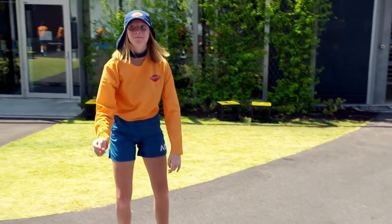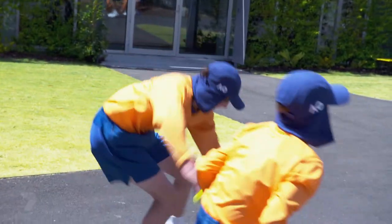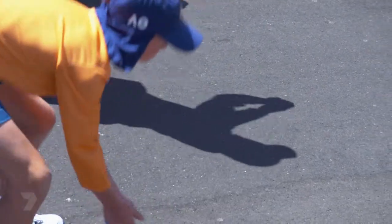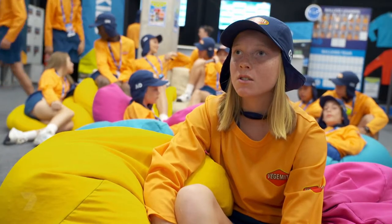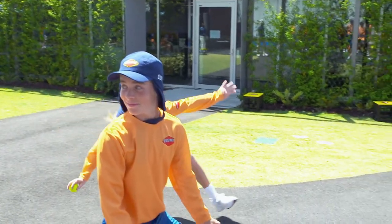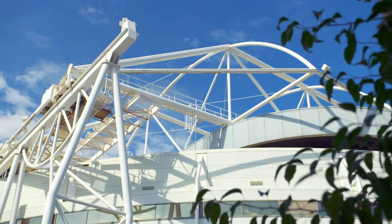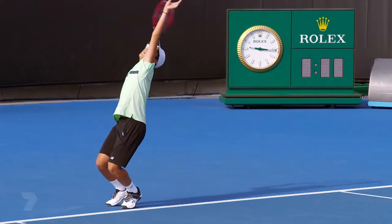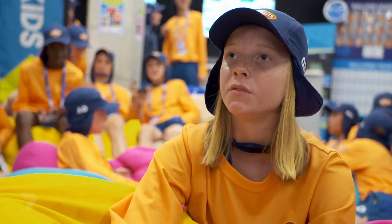I'm Sophie and I'm a ball kid at the 2019 Australian Open — I'm 12 years old. I went through a series of three trials, trained a lot with my sister, then made it to the training squad and trained for five months. The games can go for a really long time, but the way I keep focused is just remembering that this is one of my passions and I really love tennis. My favourite thing about being a ball kid would have to be getting up close to the players and really being in the atmosphere of it all.